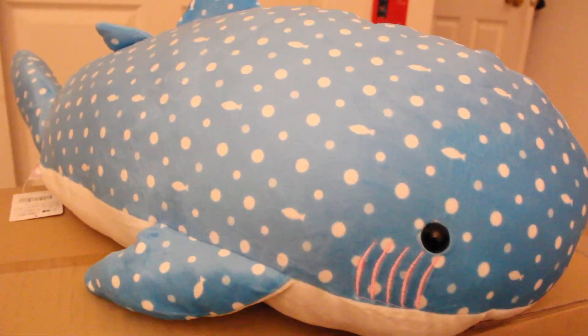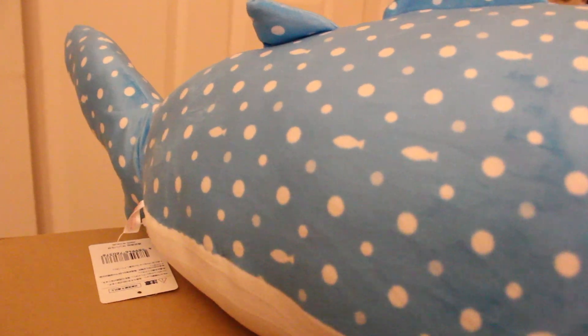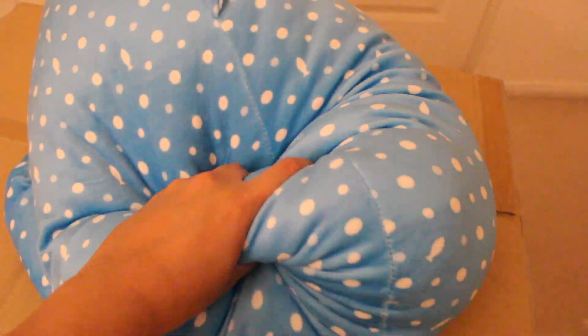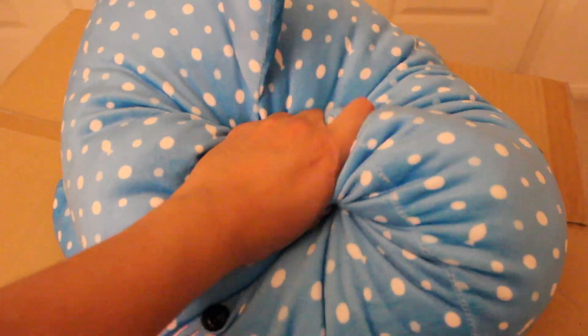It seems like the theme for me this time around was to win a bunch of whales, and this guy is really big. The nice thing about this one is look how soft it is — it actually feels like one of those memory foam things, but it just squishes so much.